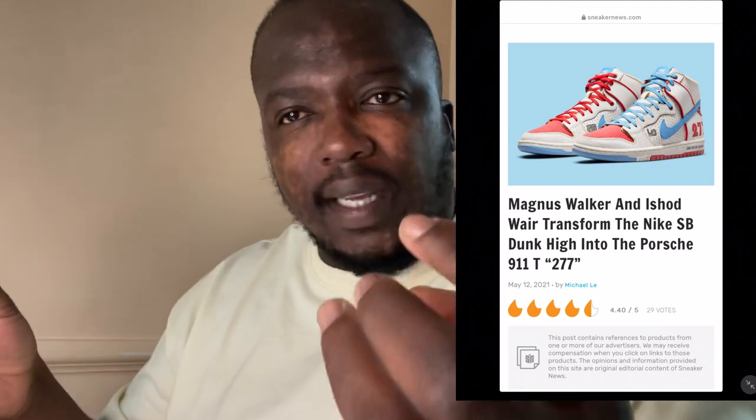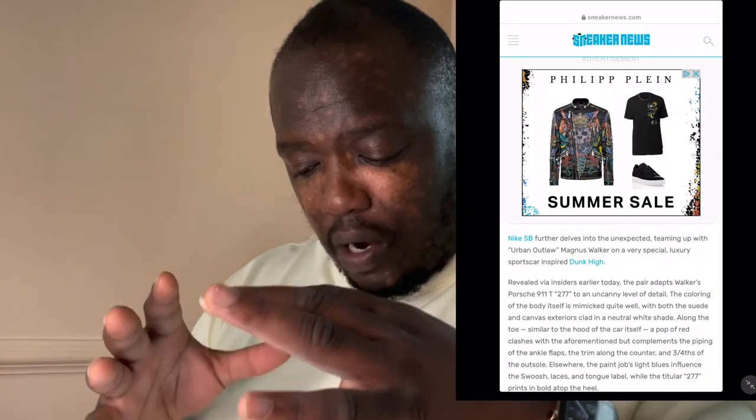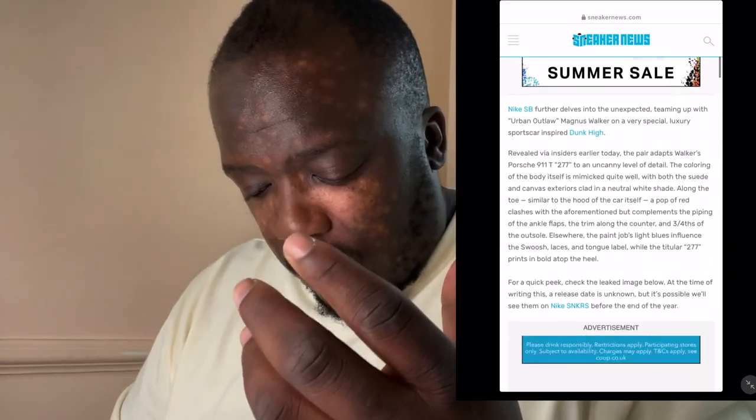Straight away you can see this shoe comes in a washed-up sort of white - it's like a weird color, as if the shoe is used but it's brand new. I like that, it's quite different. You've got your red, your white, your blue, and a bit of black with the little signs as well - that's quite nice.